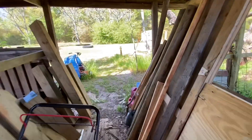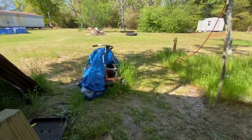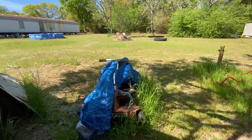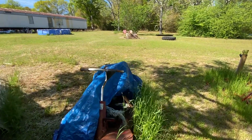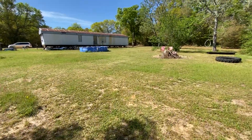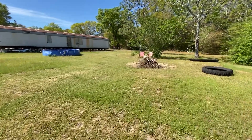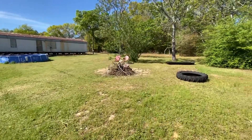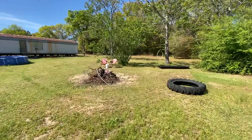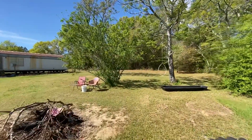I keep my tools right here. There's my old Snapper mower that's no longer operative — I can't get it running, so I don't know what the future of it is going to be. I did get out here and cut some grass before the tire went flat, and I have to fix that today.